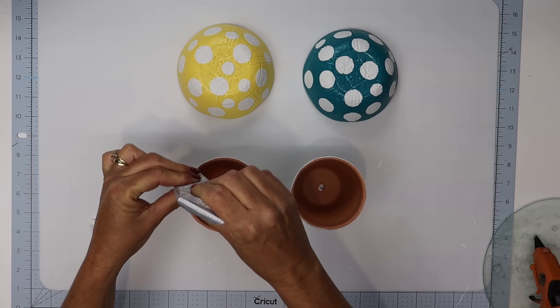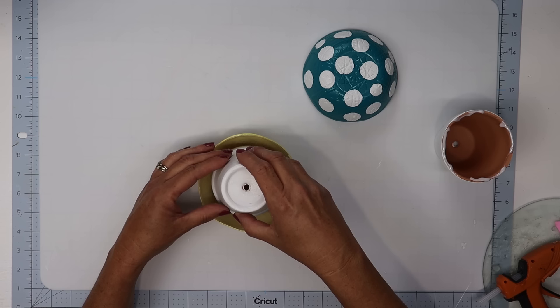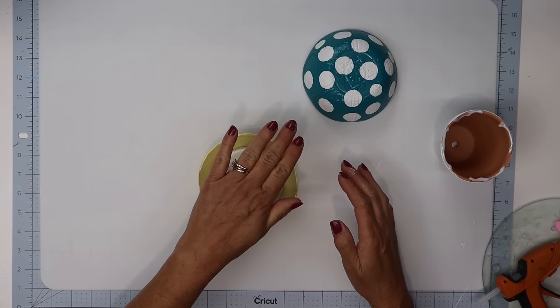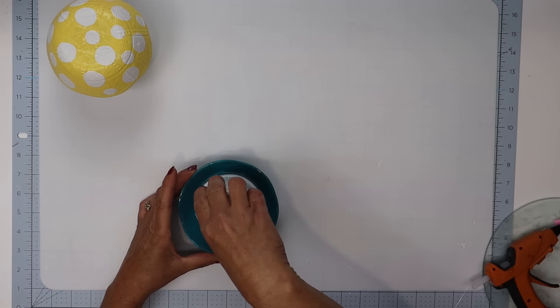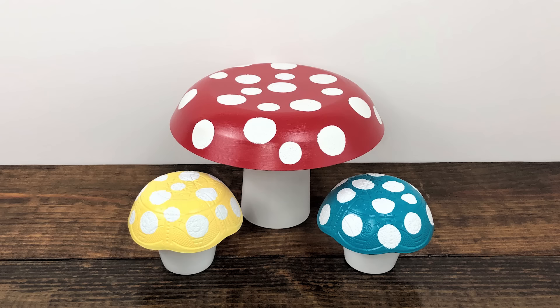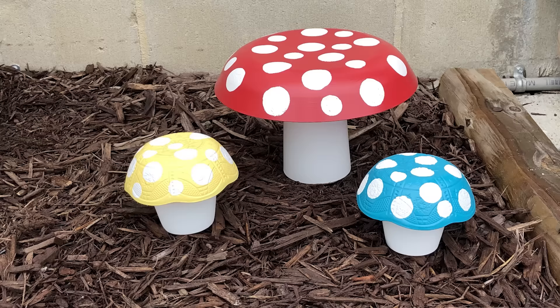I did the same for the terracotta pots, except I applied the glue to the rim of the terracotta pot because I like the design at the bottom looking better sticking out from under those plastic bowls. Let everything set for 24 hours before putting them outside, though it should only take a few hours for the glue to dry. These turned out so beautiful — I love these pops of color. When I place them in my garden it just provides this beautiful color that makes my eyes happy.